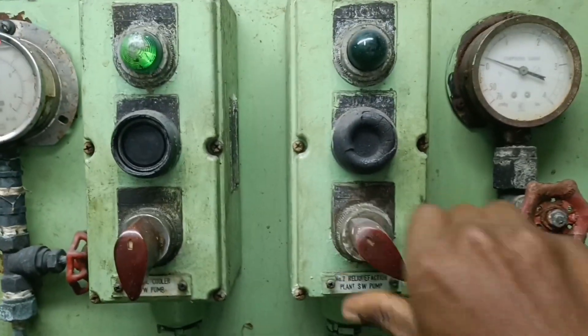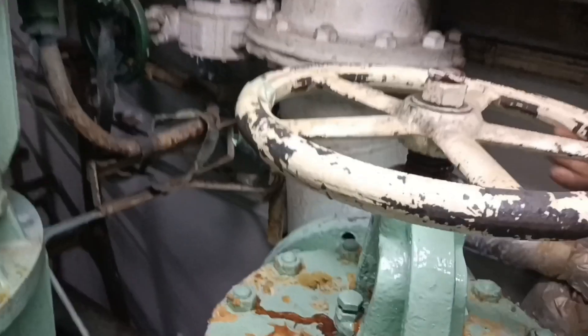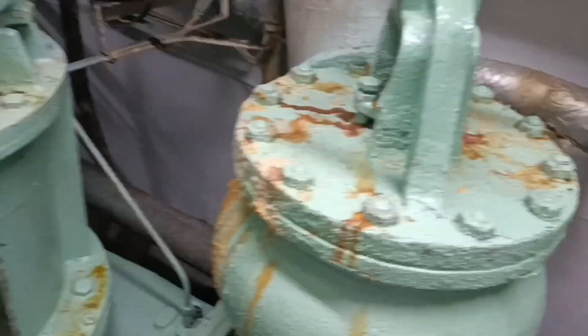First of all we have to isolate the pump which we need to overhaul. Switch off the breaker, lock the pump locally, and close the suction and discharge valves. Put a tag on the switchboard so that no one will start the pump accidentally.